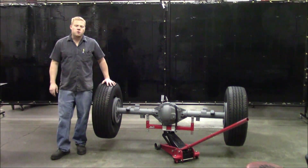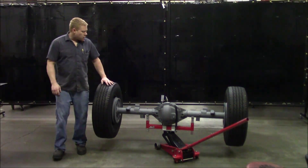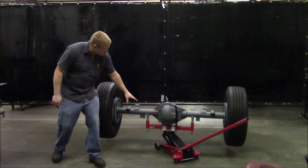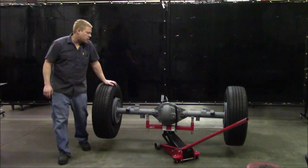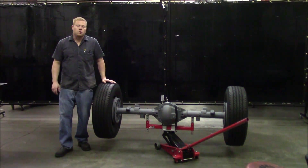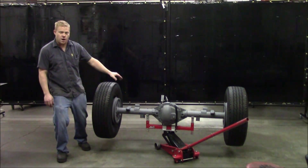I'm Casey with 9-1-1 Motorsports and today I'm going to show you a demonstration of the jack adapter. Right now we have the jack adapter on a standard floor jack and it's supporting the Dana 60 axle housing that is fully loaded weighing in right around 500 pounds. As you can see it's holding it just fine.